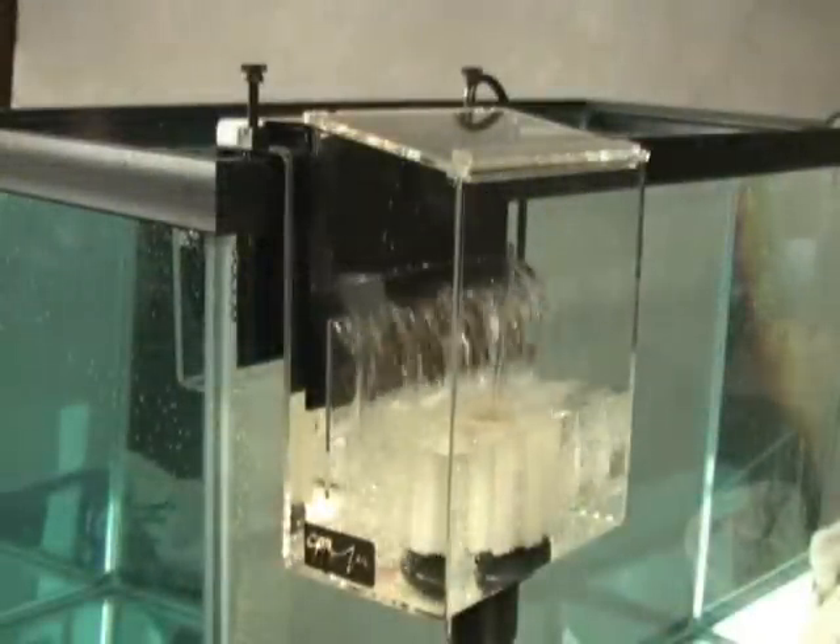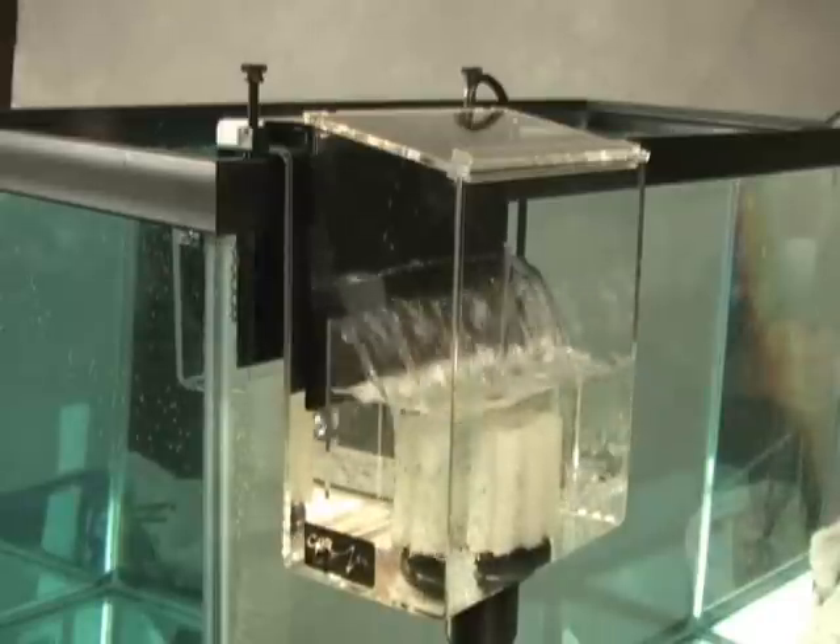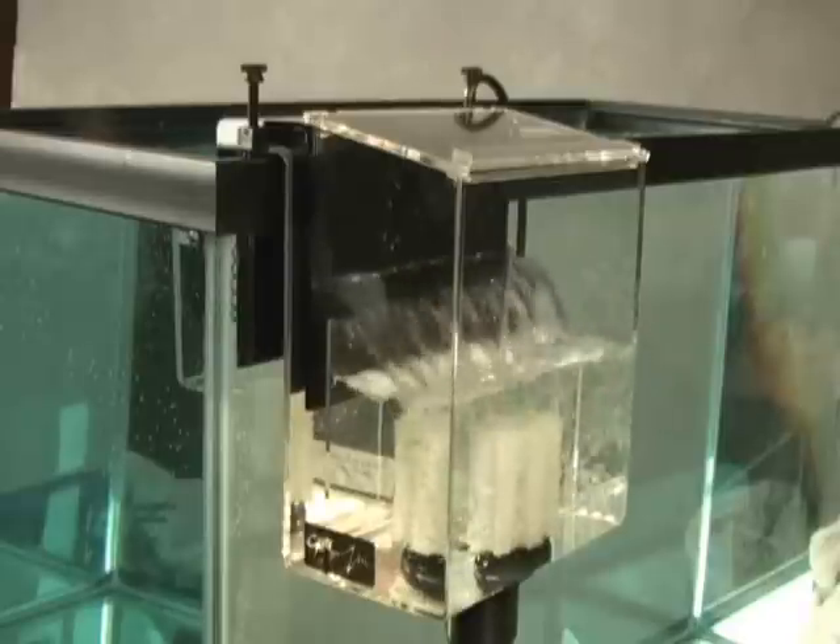As the water levels in the tank and filter adjust, you may need to add or remove water to the filter in order to maintain the correct operating level. Congratulations! Your overflow is now operational.